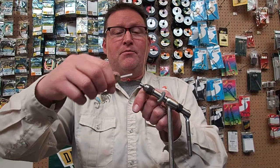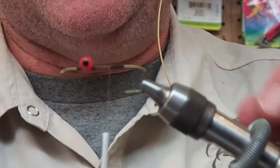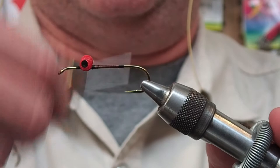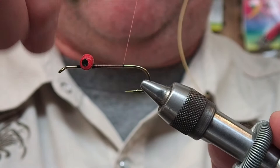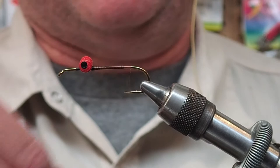I prepared this one with eyes already on it. This is the Dave Whitlock pattern called the Near Enough Crayfish. It's a little more finicky but it's probably my favorite crayfish. I always make sure at the beginning of the bass season that I've got a couple dozen of these ready to go because you lose a lot of them, but this is my favorite crayfish.